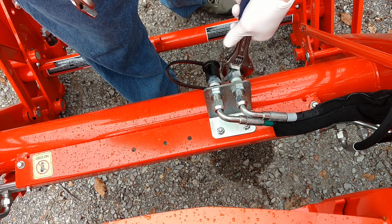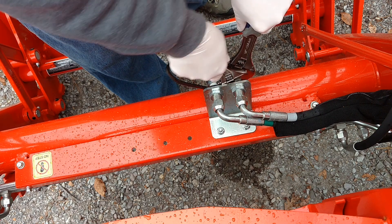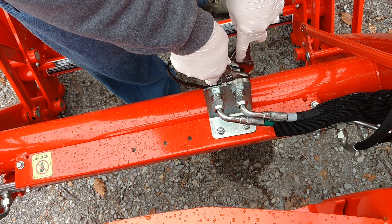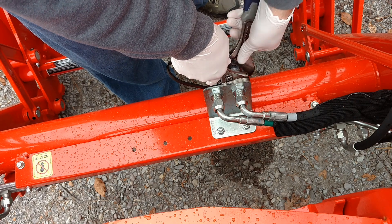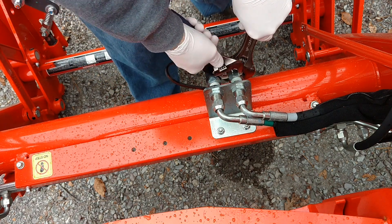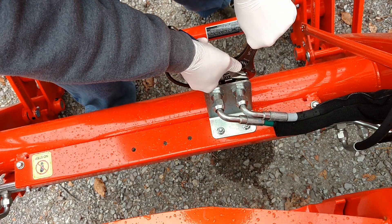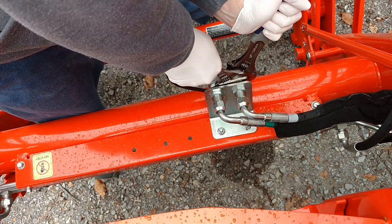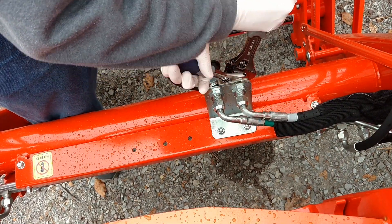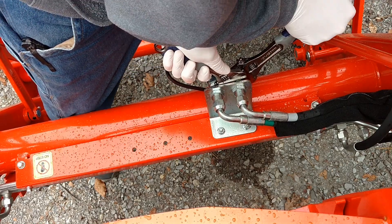This is the front of the tractor looking forward. I quickly learned when trying to take the cap off - something important - you need to use two wrenches. There's the cap and then a retaining nut on the front end. If you just try to turn the cap off, you're going to wrench your whole hydraulic lines and they're going to move - a giant pain in the butt.